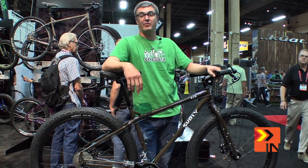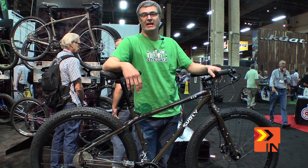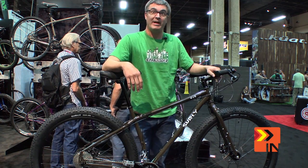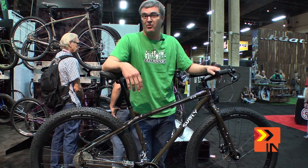Hi, how's it going? My name is Eric. I work for Surly. This is Interbike 2018. And we're here with Bike Insiders. We're going to show you some of our new stuff because that's what we do.